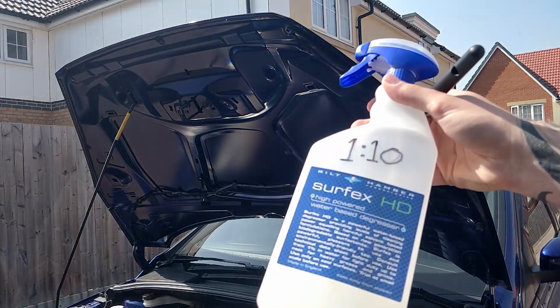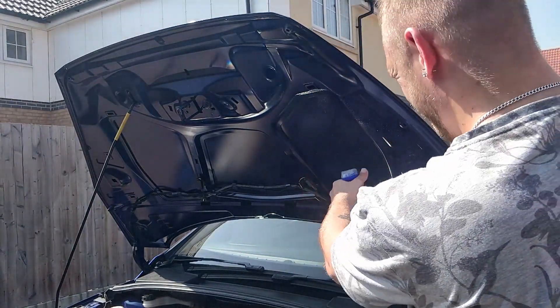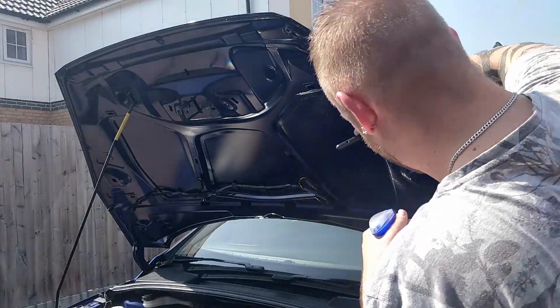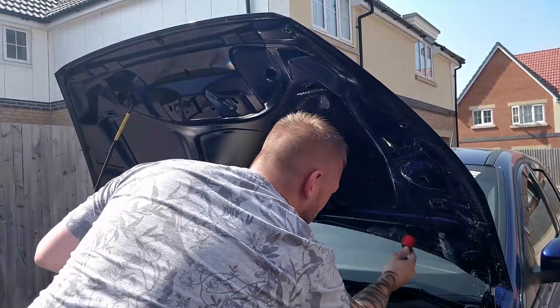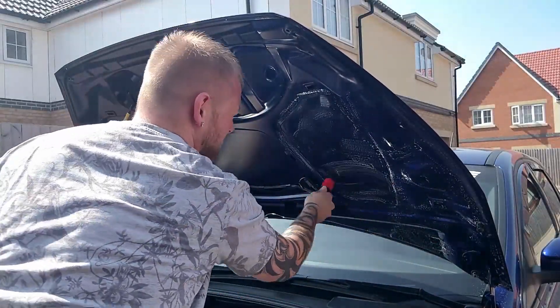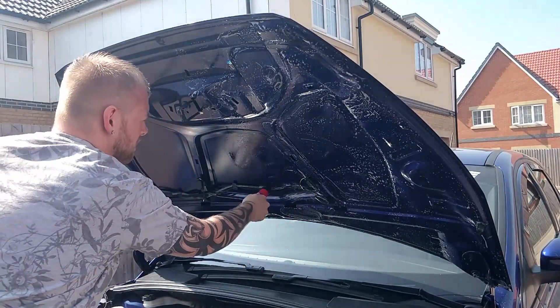Here I'm using SurfXHD again, diluted 1 to 10. Usually it should be 1 to 5 for a heavily greased engine, but this isn't too bad so 1 to 10 is fine. I am spraying the bottom of the bonnet and agitating with a brush.